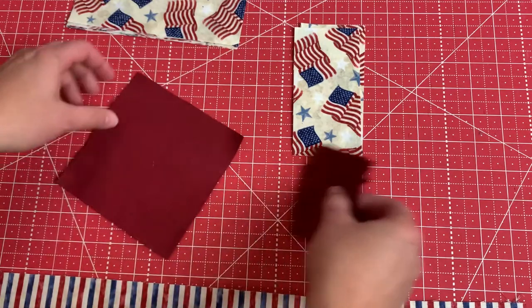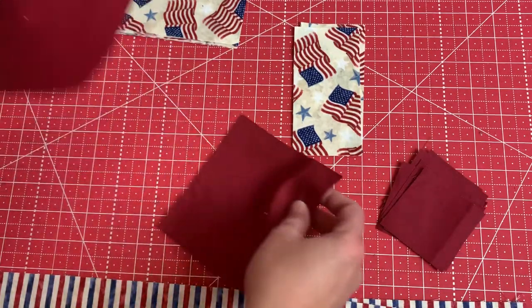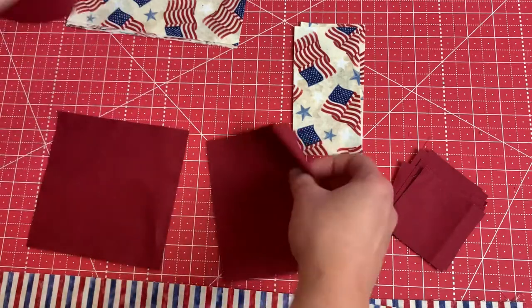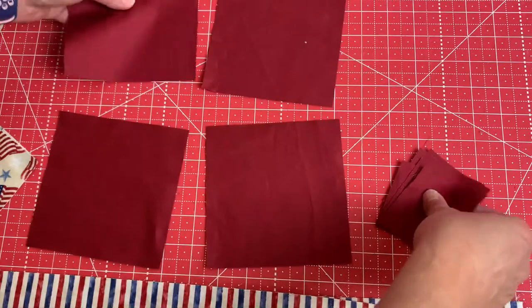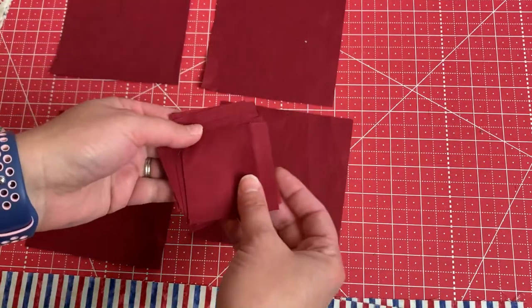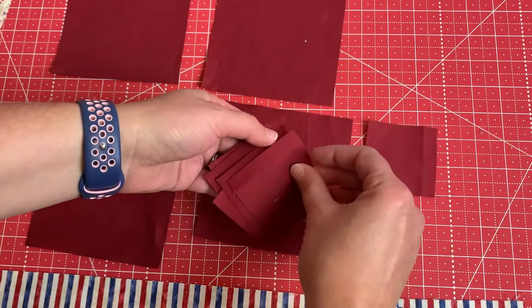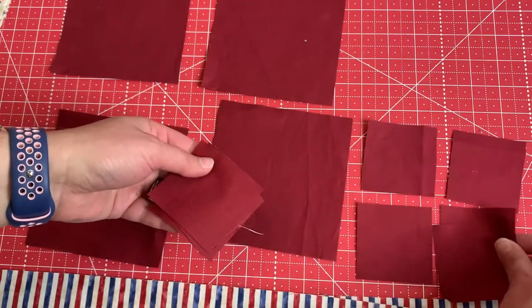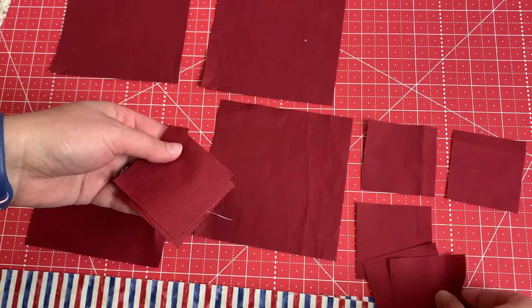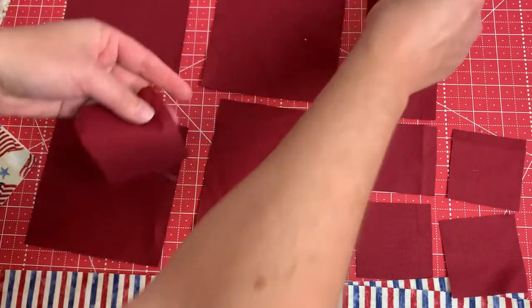You can do this however you want — it doesn't need to be exactly like mine. For one star block you're going to need two strips of the jelly roll and six of your charm blocks. Four of your charm blocks you're not going to cut at all, and then you're going to cut two of your charm blocks into quarters so that they will be little 2.5 inch squares. You'll essentially need eight of these little squares for one block.